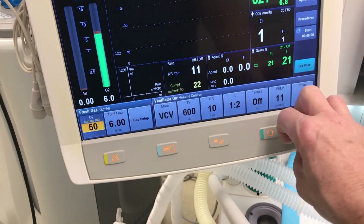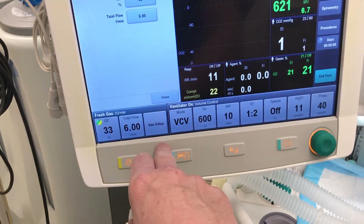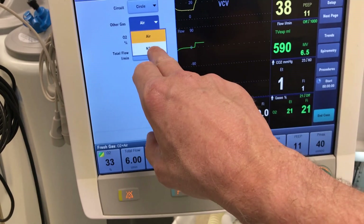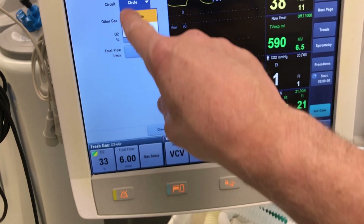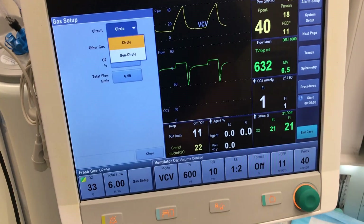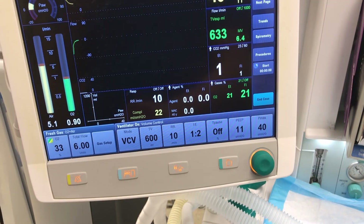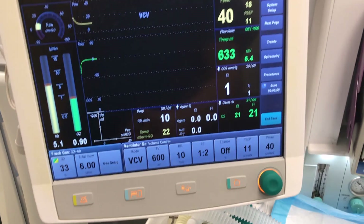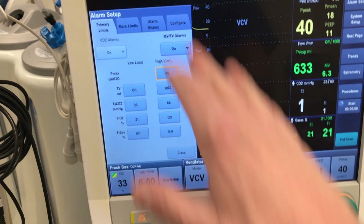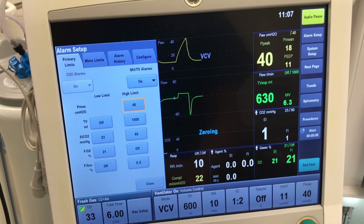You can also change the FiO2 to whatever you need. Pressing 'Gas Setup' gives you the option to select air or nitrous — try not to touch this; leave it on air. You can also set it as a non-circle circuit, which excludes the CO2 absorber, but don't change that — leave it as is. There are alarms as well; like any other ventilator, it's always good practice to set your minimum and maximum alarm limits.